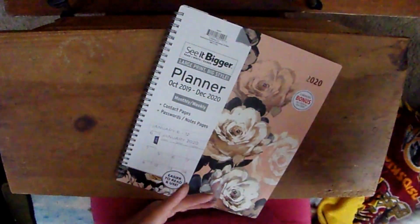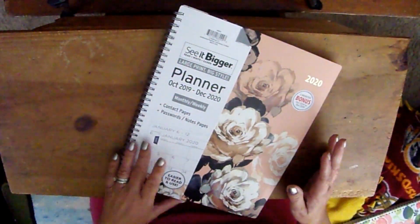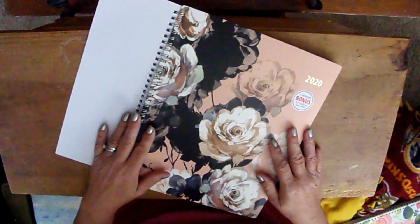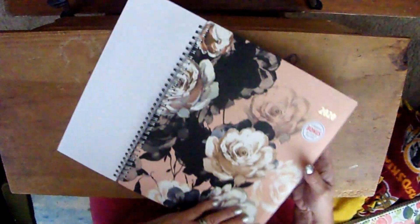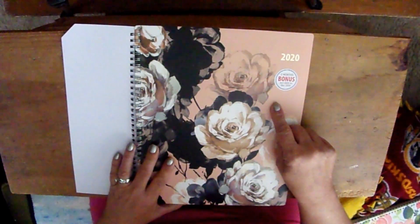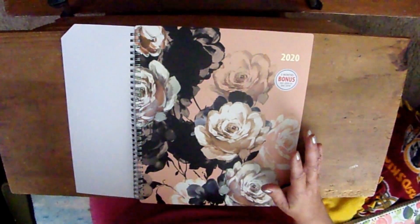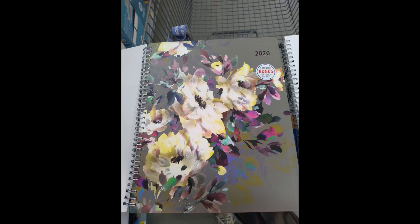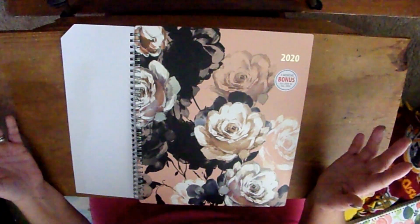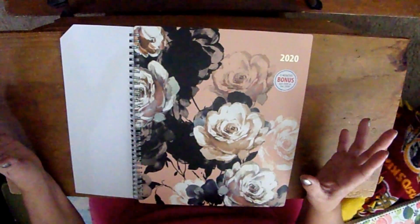I've got my old planner from last year and I'm just going to flip through and see what's changed. Starting with the design — it's really gorgeous. I really like the design of the new cover; it kind of reminds me of roses with a peach tone, black, and some white. They did have another one in a gray background that I came so close to getting — I'll insert a picture — it was just as gorgeous. I had them side by side trying to decide, and I like that they came up with more variety this year.